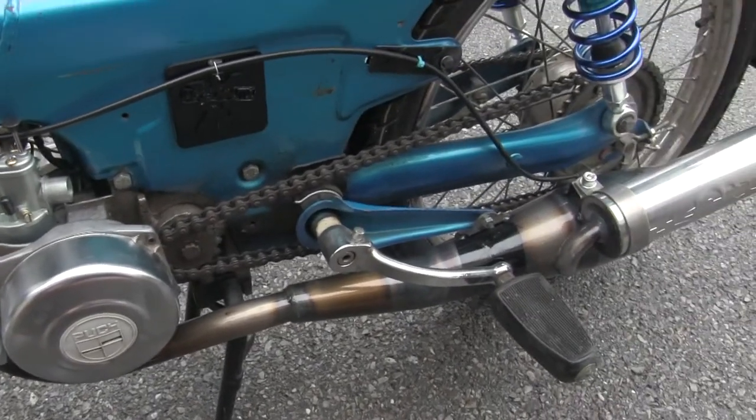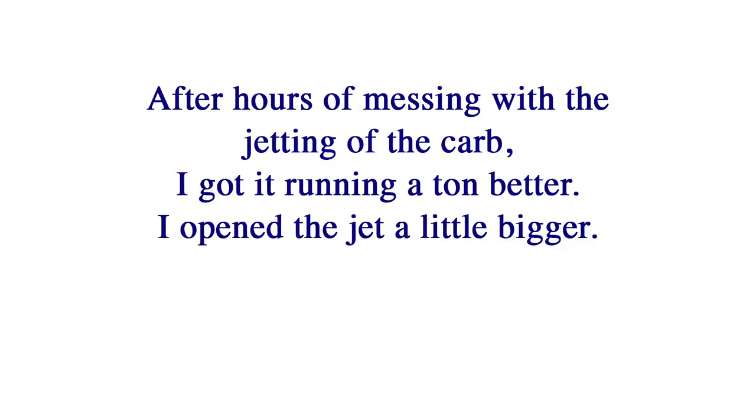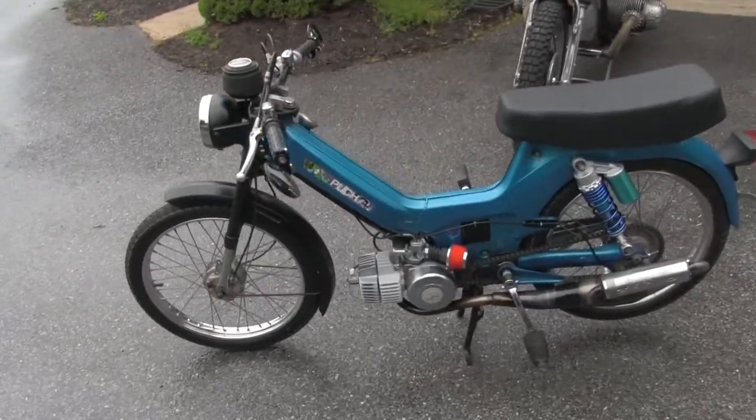It seems to be running around 45 miles per hour, which is good. Well, it's complete — it's ready to go for now.